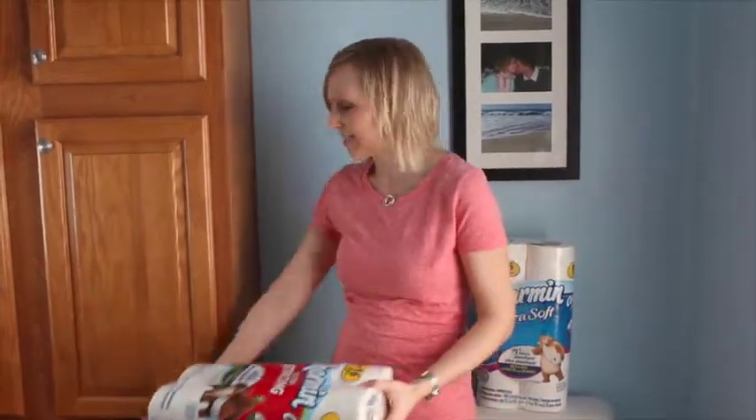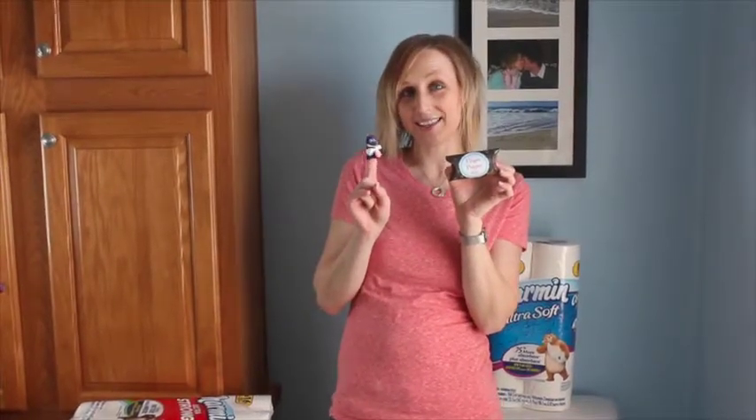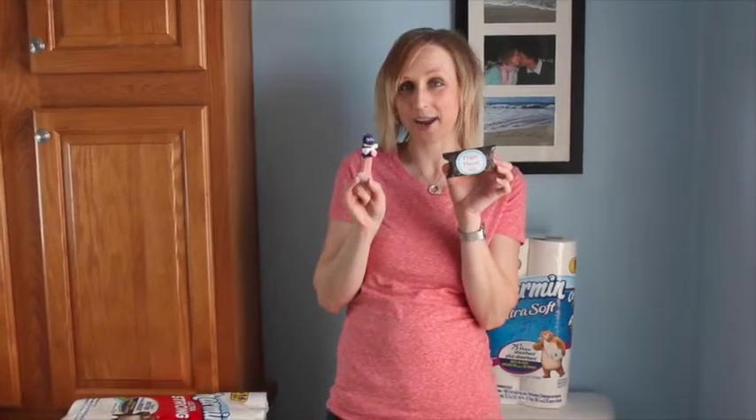My second tip is to save all of those toilet paper tubes once you're done with them and turn them into cute little finger puppet kits. With the kits, the kids that come over can create these cute little finger puppets. It's the perfect way to keep them entertained while they're at your house for the holidays.